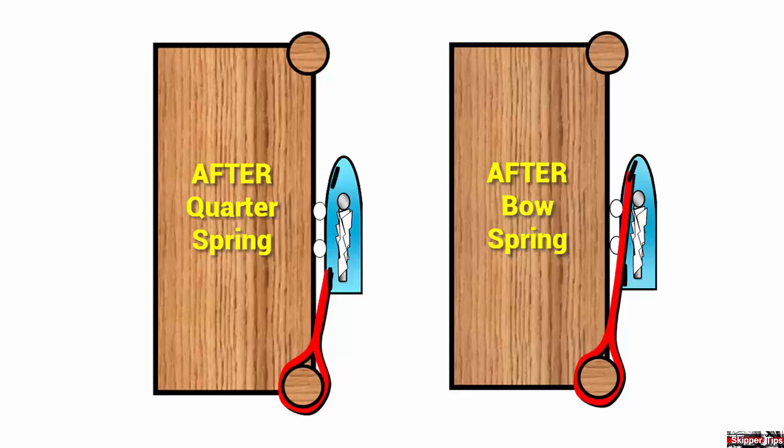Our first two spring lines begin with the word 'after,' which tells you that the spring will be led aft to the pier. To the left, we have an after quarter spring, rigged to a quarter or corner cleat on the stern and led aft to the pier.